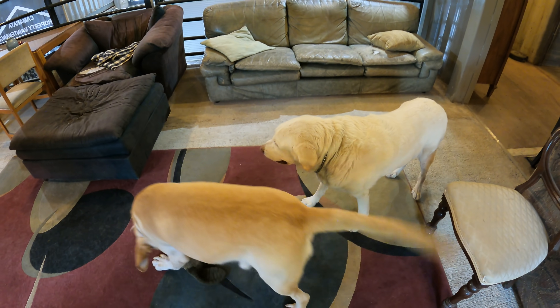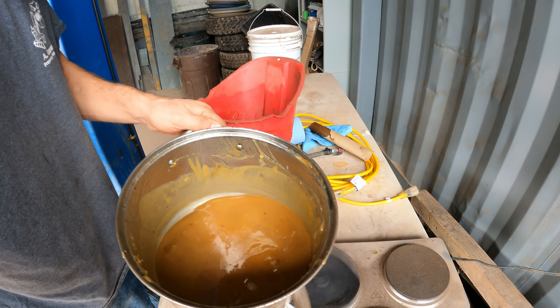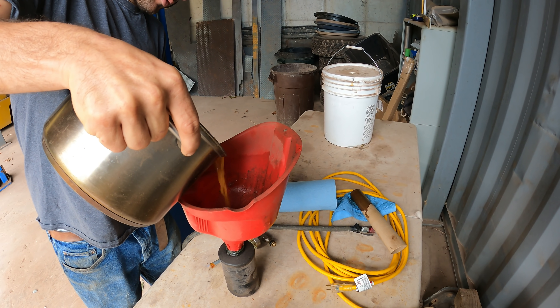About to fluid film my sister's car. Okay, so we've got fluid film up to temperature. Pour it in the hopper.